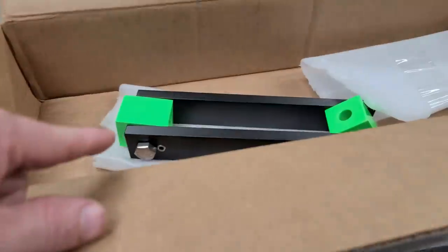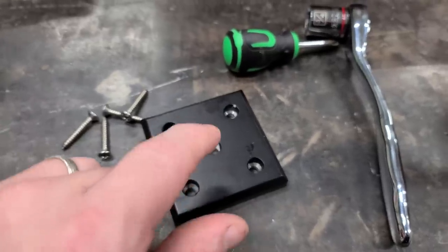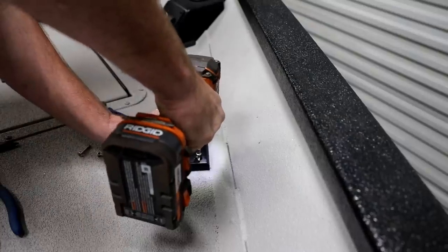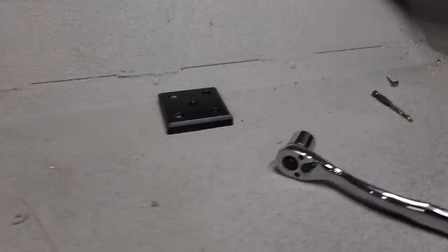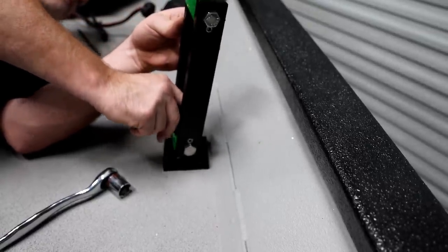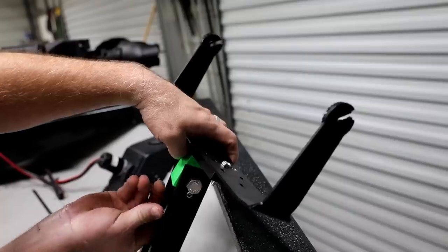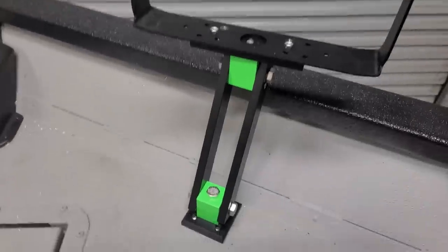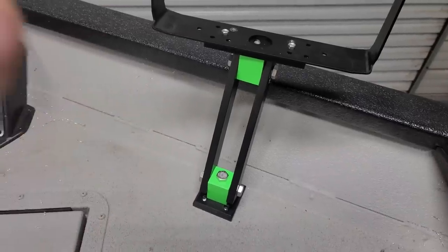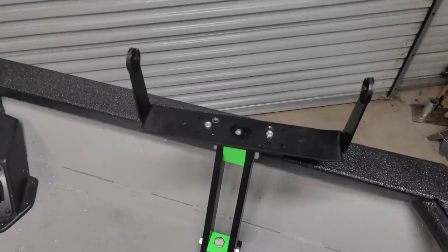We've got our base ready and screwed onto the mount. I found some stainless steel self-tapping screws that should fit just right. First thing is to get this base mounted. With the base mounted, we just need to put the rest of it together. This thing is solid as a rock — I was pulling on it and can't even budge it, and I haven't even tightened the set screws. This would be a great option for bass fishing guys because some depth finder mounts are expensive and these are solid. Now we just need to throw a depth finder on there and we'll be finished.